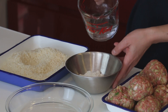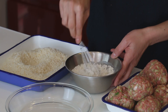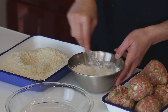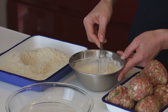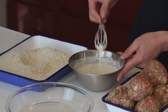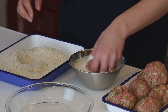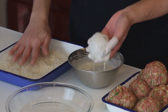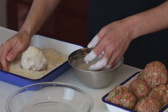Now I'm going to bread them. Let's make some batter — flour and water, one to one. Mix it well. It's like a loose pancake dough. Dip each piece into the batter, then coat with panko breadcrumb.